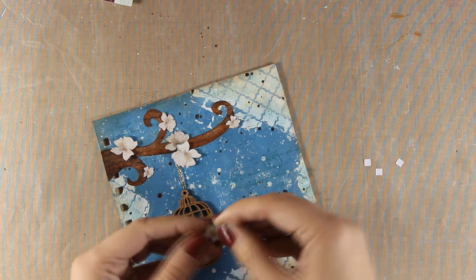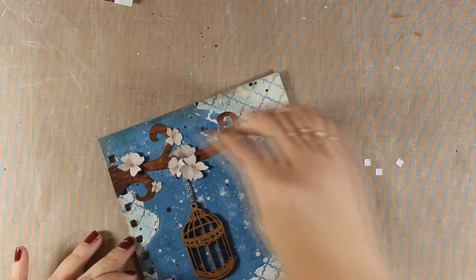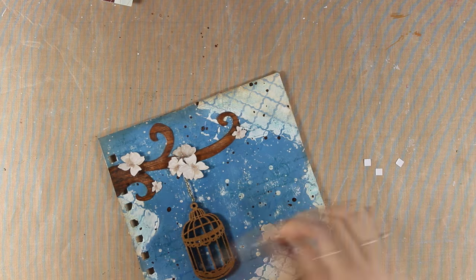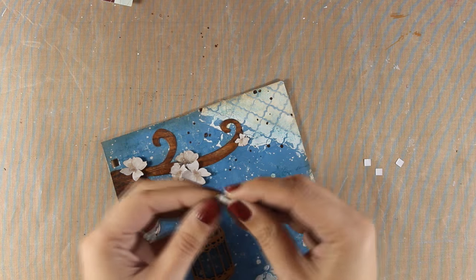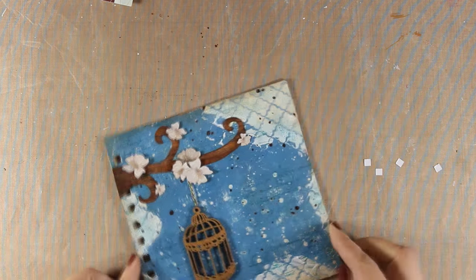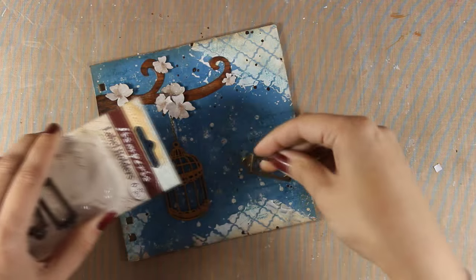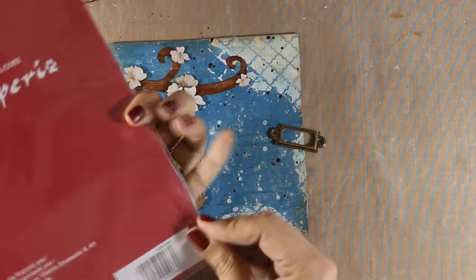What I like about working on this art journal with the spiral bind is that it gives me a little bit more freedom to be more dimensional, because the spiral can take more bulk. Depending on the project I have in mind I switch from one art journal to the other. Now I am going to go for the quote.